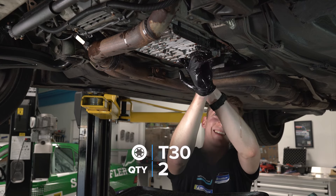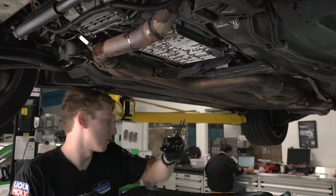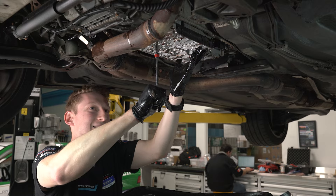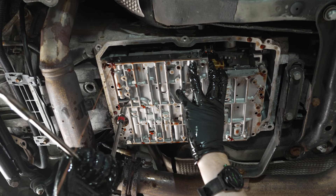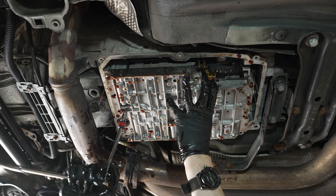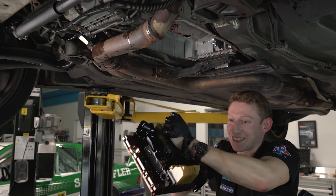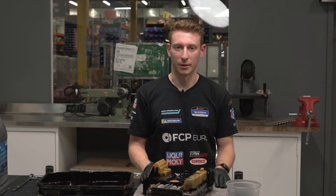Putting removed bolts in a safe place since we'll need them shortly when we put this back in. We've gotten the four bolts in front and four in the rear out; we're just going to remove the two holding the shifter arm and then the valve body should drop straight down — these are also T30s. I did actually miss one more T30 up in front, so we'll crack that loose. Now the valve body and conductor plate come right on down. We got it — we now have our valve body and conductor plate in front of us.